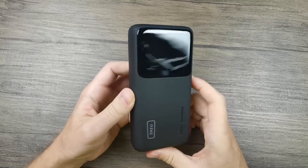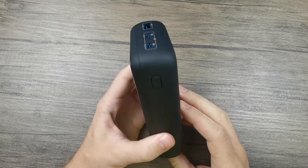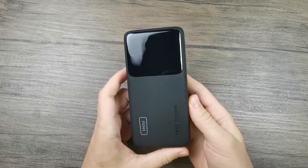As a first impression, it seems like a pretty well-built power bank. Given its capacity, it's rather thick and a little bit heavy, but that is expected for a power bank at 25,000 milliamp hours.